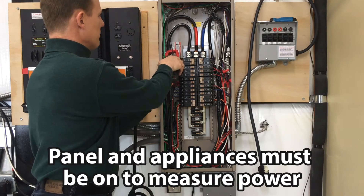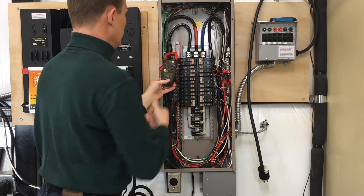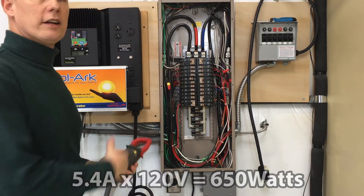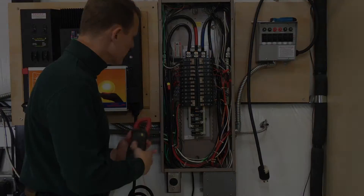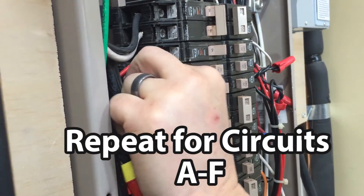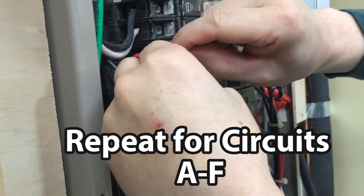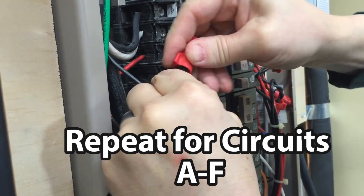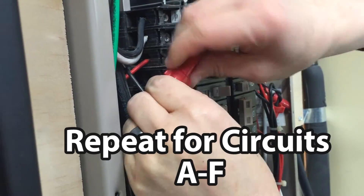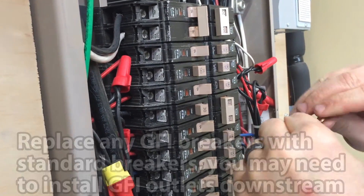This one happens to measure 1.5 amps. Another circuit here measures 5.4 amps — that must be our overhead lights. So we've identified which circuits we want to wire up to the transfer switch. We're going to take that wire out, wire the B black wire to this B black wire, and then put the red wire back where the black wire was.